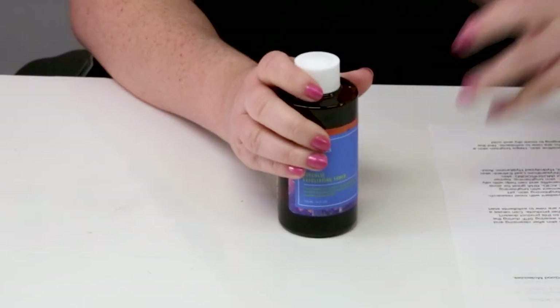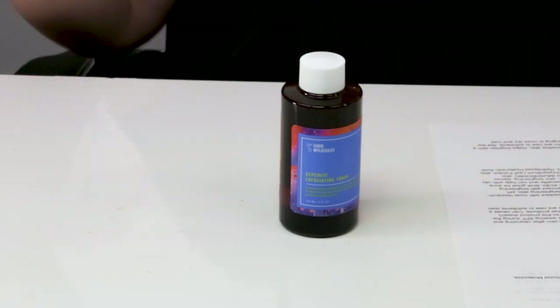My first criteria is packaging — no issues there. It's a glass bottle, recyclable, and it's opaque. There's no denatured alcohols and no fragrance. This is made in Korea, so no issues with that.